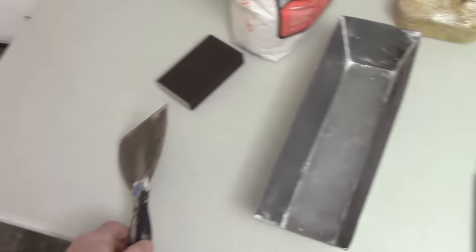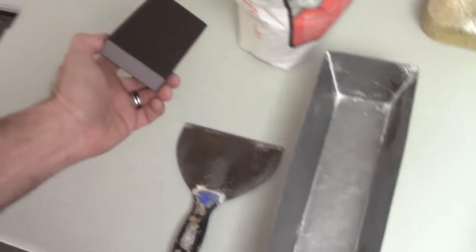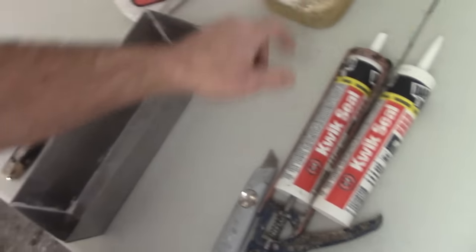We have a couple different types of textures here I did on purpose: the orange peel, which is very common, and a machine broquet or knockdown. Orange peel is sprayed on in a little heavier fashion, set up a bit, and then wiped down with a knife. We'll go ahead and fix that — really simple. Then we'll redo the texture on that. We have some mud, a six inch broad knife, a pan, a sanding block, a sponge for blending, and a utility knife. We'll cut that out of a piece of sheetrock.